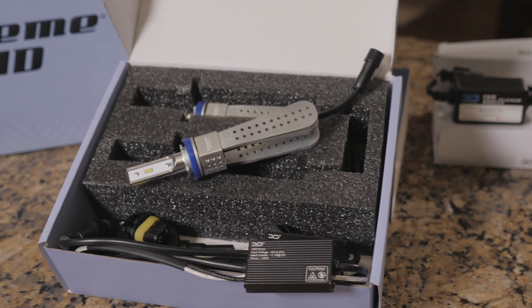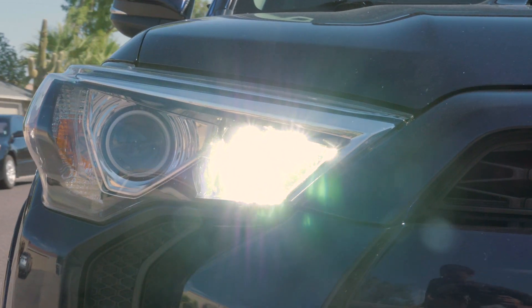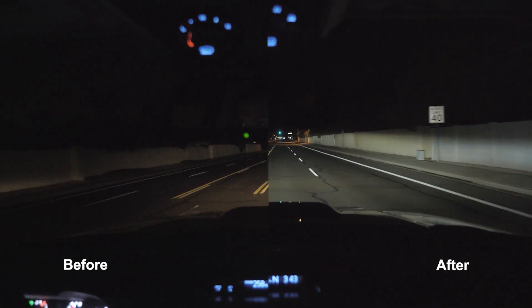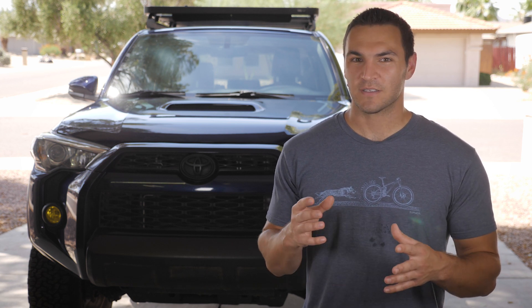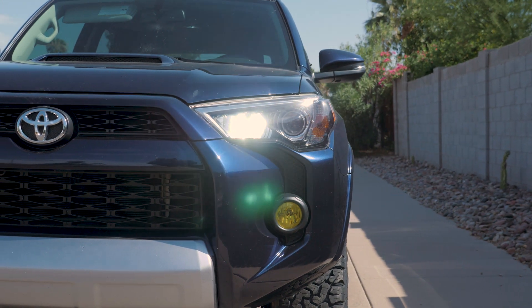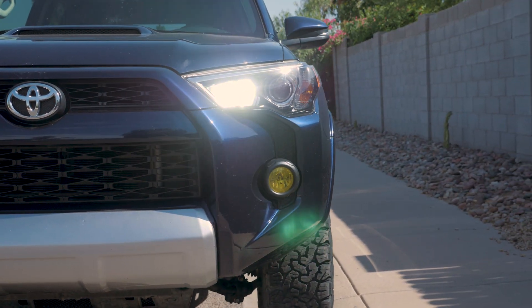A couple weeks ago I put together a little video for the Xenon Depot HID low beam and LED high beam and fog lights. If you watched my previous video or you already have the Xenon Depot 9005 LED kit installed, you'll know that one of my only problems with that setup is that when in daytime running light mode using the included CAN bus, you're getting full high beam output, which is a little bit too bright.